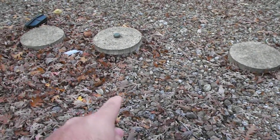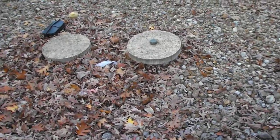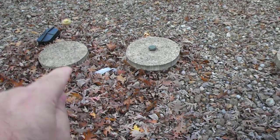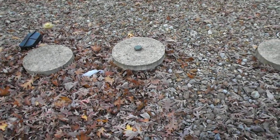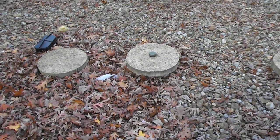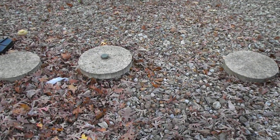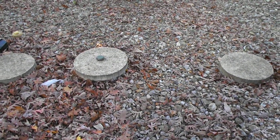From there, it goes into the clarification tank, which, as your level gets pushed up, it gets pushed out and down, out into your field, your leach field, where it's absorbed into the ground.